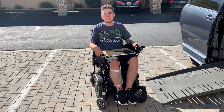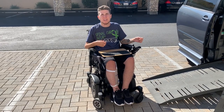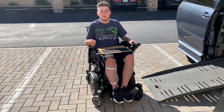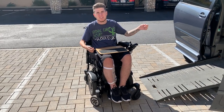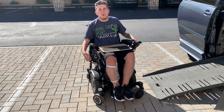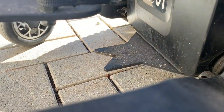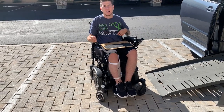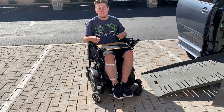Hey guys, Zach here back with another video. This one's gonna be really short, but I wanted to show you this new lockdown device that I got installed in my car about a week ago. It's called an Easy Lock. Basically, it's a device that is locked into the ground on my passenger side, and I got installed a piece that goes underneath my wheelchair so I can roll into it and it automatically locks me down.